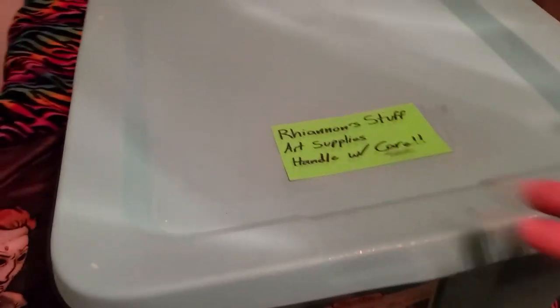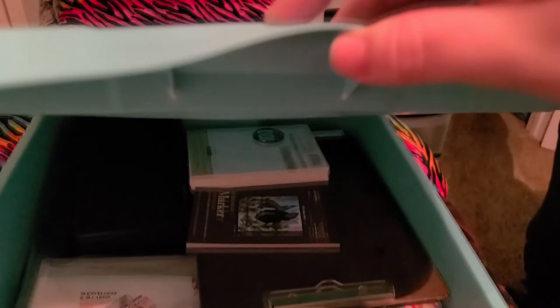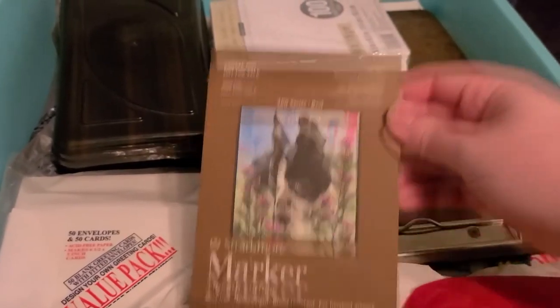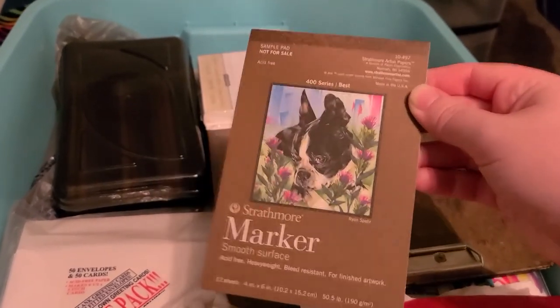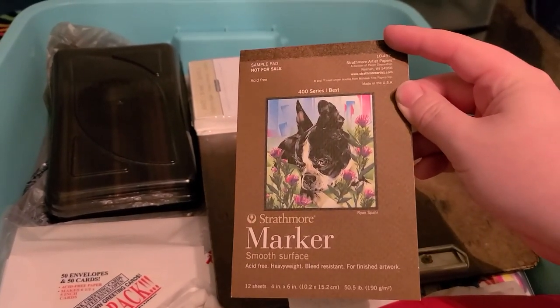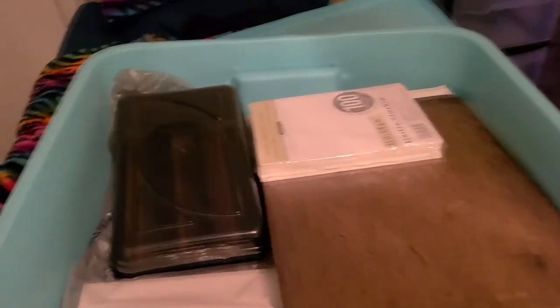So I guess we could technically call this box number two since I jumped the gun. Although this particular one — these boxes got a little warped in transit. Oh my gosh, there's so much stuff. This was the little promotional marker pad that I got at Daniel Smith, the actual Daniel Smith store several years ago. I actually did a little walkthrough of that store, so I will put a link in the description below to that video. It was one of my earliest videos, actually.